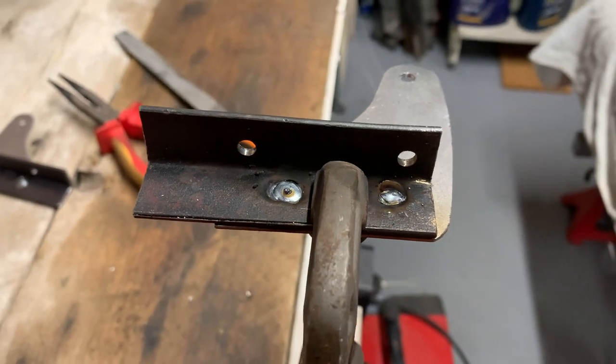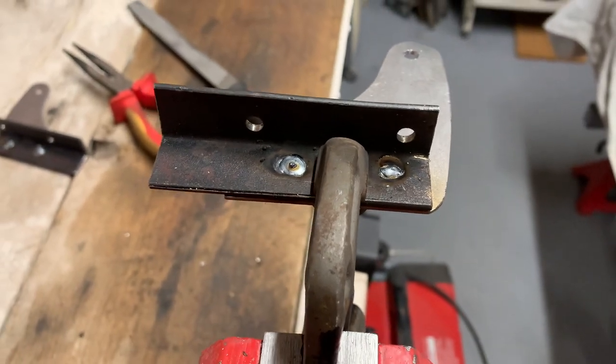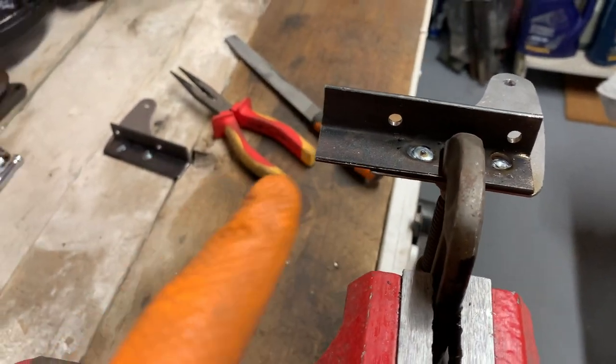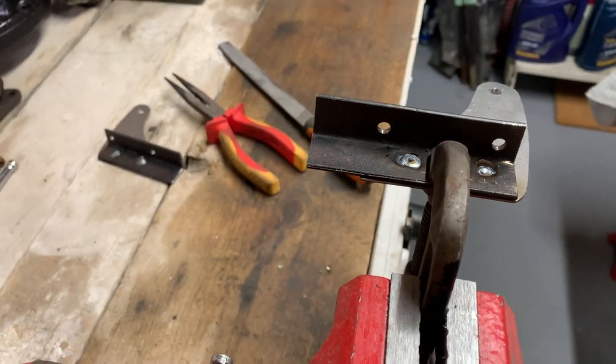There we have it — a second hinge, still smoking. Maybe the welding is slightly neater this time. That good thick steel is a real pleasure to weld. This part is still quite hot so I'm going to wait for both to cool down. I always have to remind myself they are mirror images of each other, not to do something stupid and make the same hinge twice, which would be all too easy.